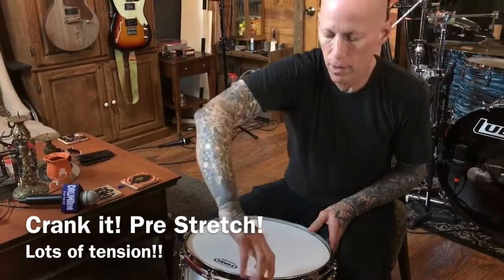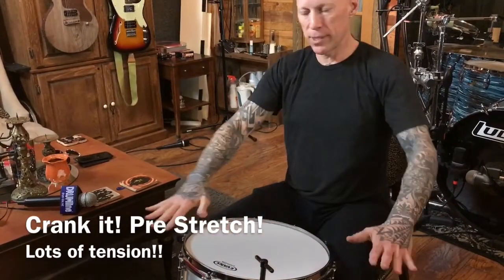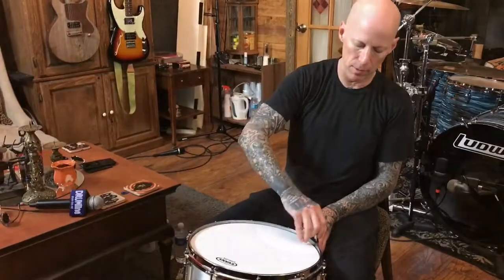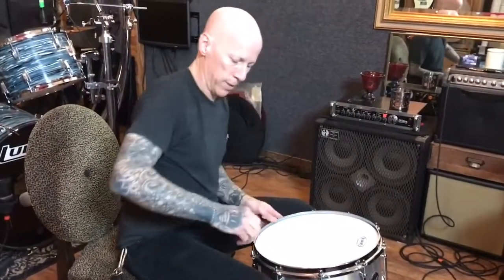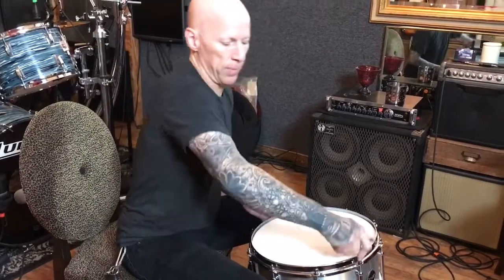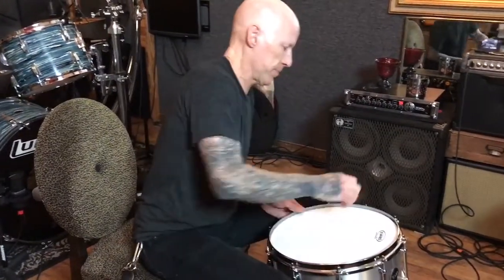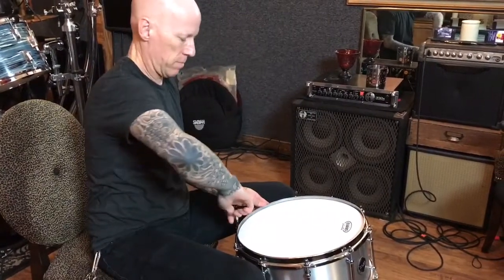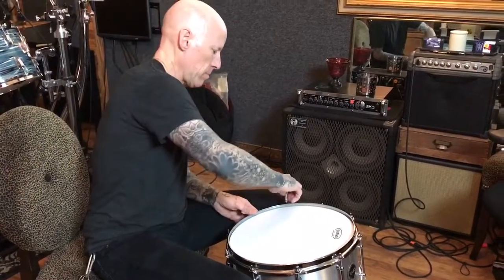Just stretch it out, and once we stretch it out we're gonna loosen everything up and then bring it up to the desired pitch. Otherwise it's gonna detune pretty quickly when you start hitting it — you don't want that happening in a live show. So you're cranking that sucker all the way up as tight as you can safely get it. So we're at timbale tuning now.